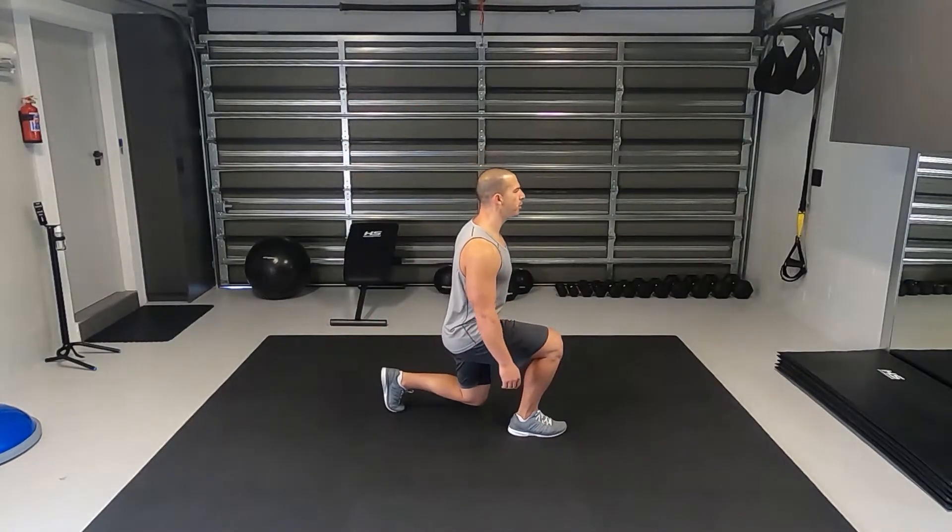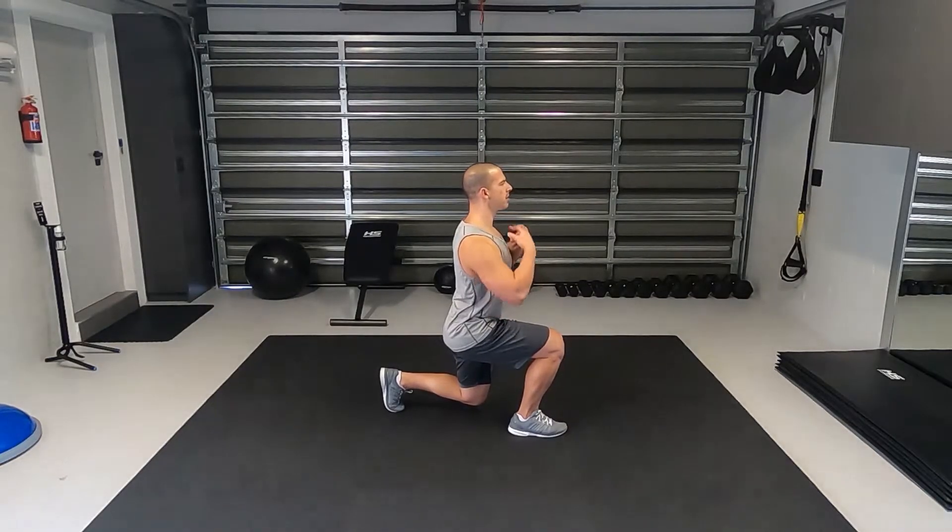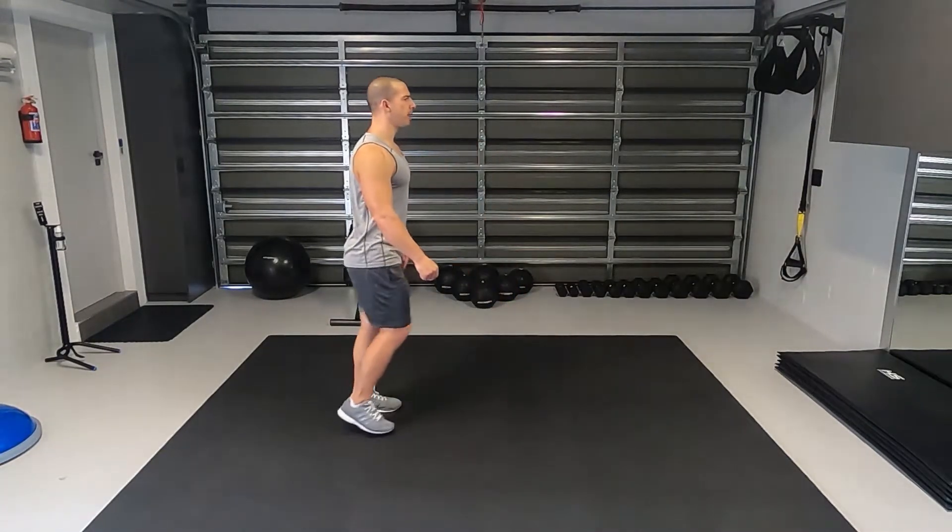Same on the other leg: big step forward, back knee mustn't touch, front knee mustn't go past, chest up, head up and explode back.